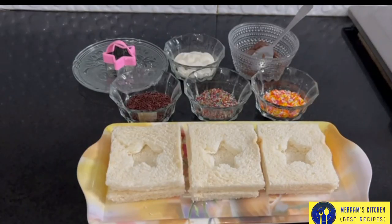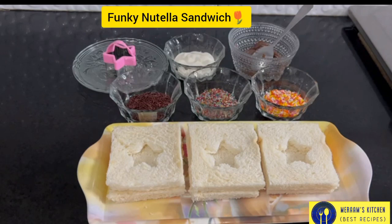Hello everyone, welcome back. I am Rams Kitchen, I hope you will be here today. Today we are going to make a funky Nutella sandwich.